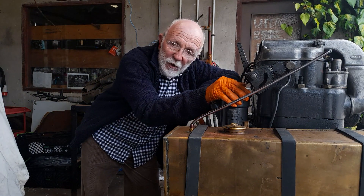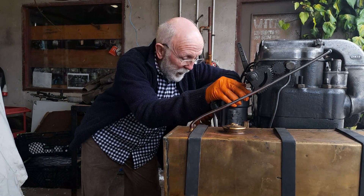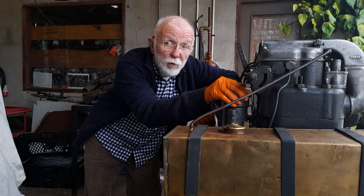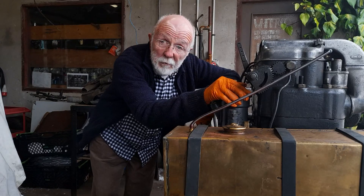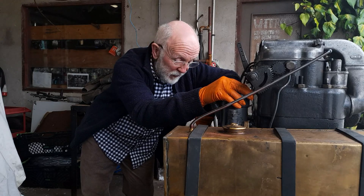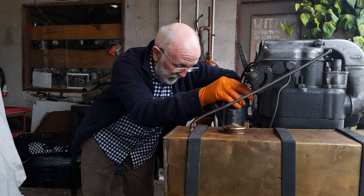Here we have a 4LW that's a bit reluctant to start. There's nothing wrong with this engine — the engine is fine. It's just reluctant to start because the bores are quite worn, so there's not good compression. But it doesn't really matter because this engine is not used for anything serious. It's only used a few times a year for show purposes, so it's not a mission-critical engine at all.